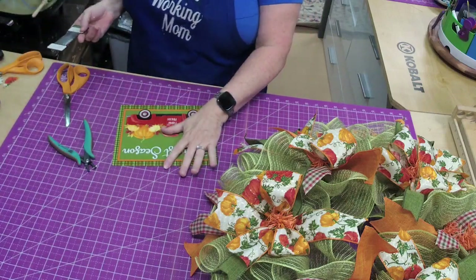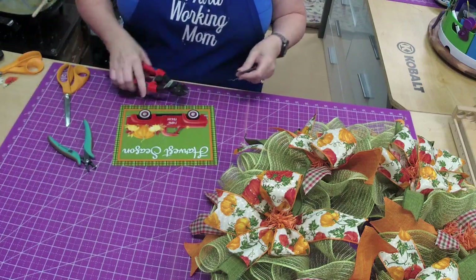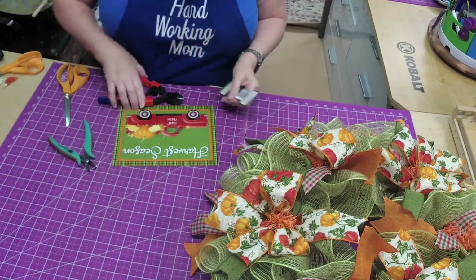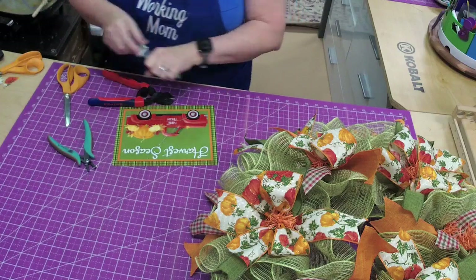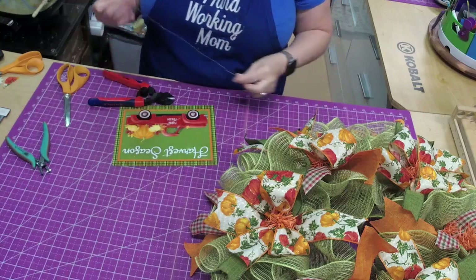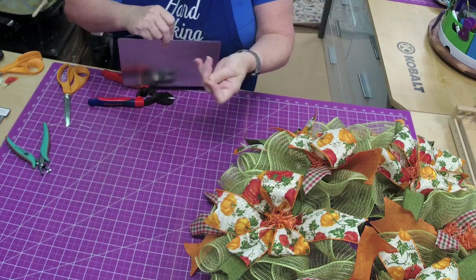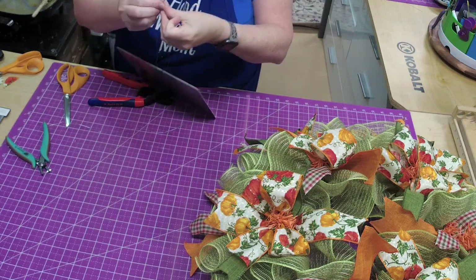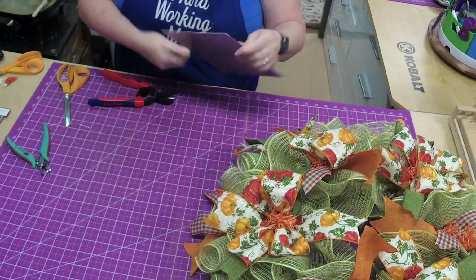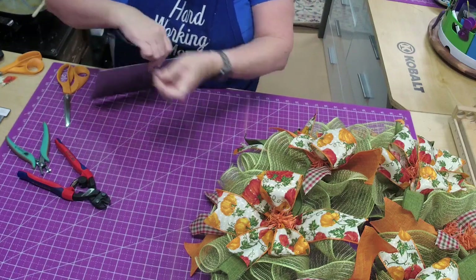I'm just putting the hole at the top and the bottom because that's really all you need to hold the sign. This is 26-gauge wire. The great thing about it is it's really hard to see, so it really hides where you tie your sign on. I do double it up — I kind of meet them in the middle just like that.